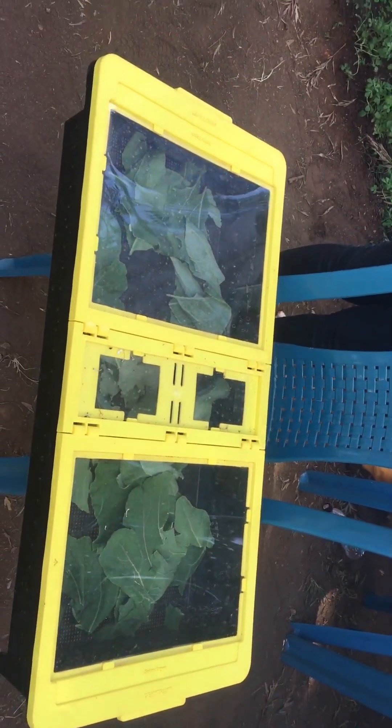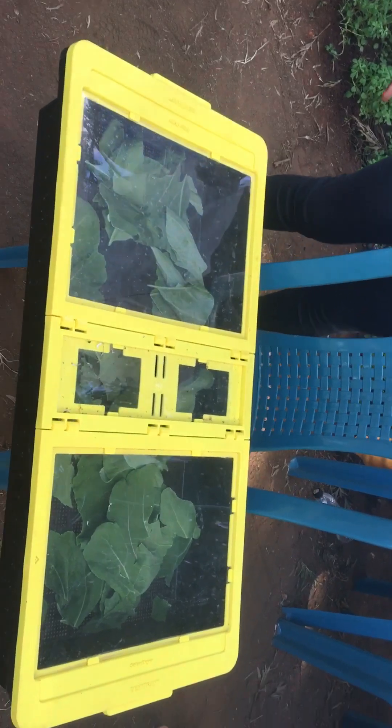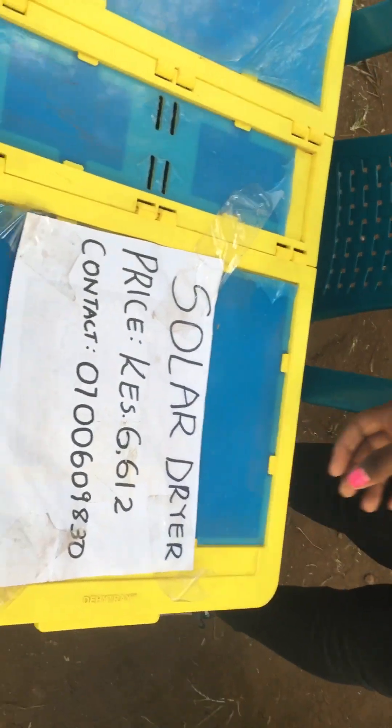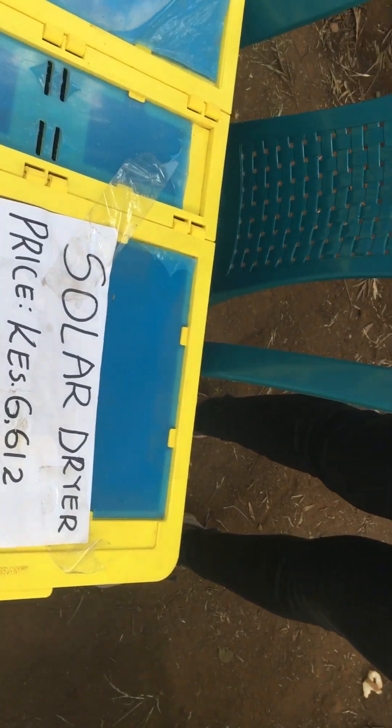If you are interested in getting one, you can reach out to Naomi. The number is shown here. The price is six thousand six hundred, and that is the number. Thank you.